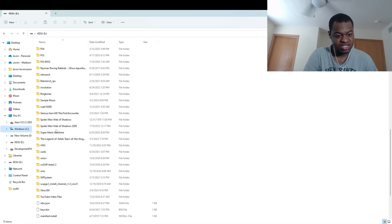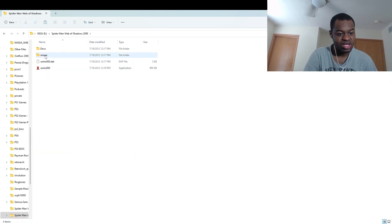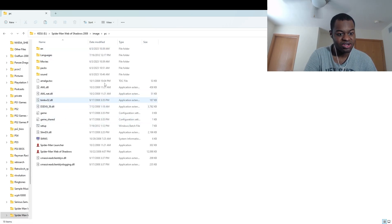So as you guys can see here, the Spider-Man Web of Shadows 2008 PC folder has been copied onto my external hard drive with all the files intact — the launcher and Spider-Man Web of Shadows PC application. So now I'm going to go to the Steam Deck.